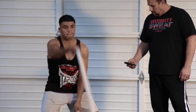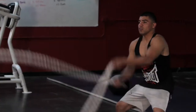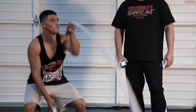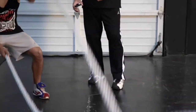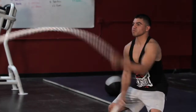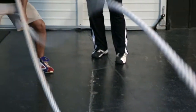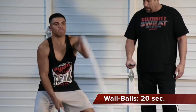Here we go. Proper body position — big, proper body position. He's got his weight down, his legs holding his body weight. That's super important. Five seconds left. Two, one, stop.